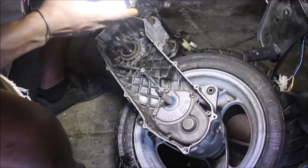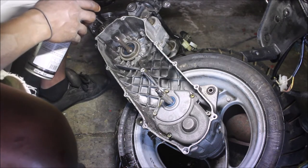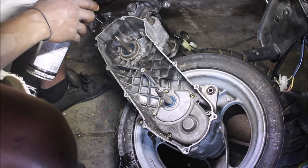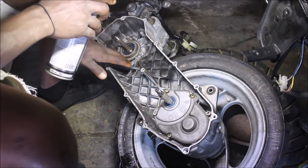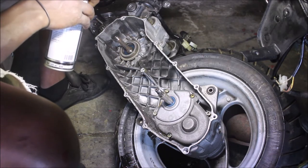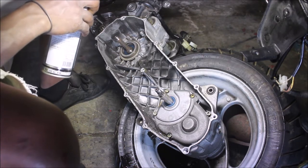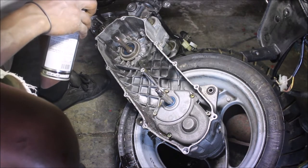I'm going to use my brake cleaner over here and try to clean as much as I can. I will clean both here — the CVT case — and then I'll clean the cover as well that's over there. I'll bring it in closer for cleaning.